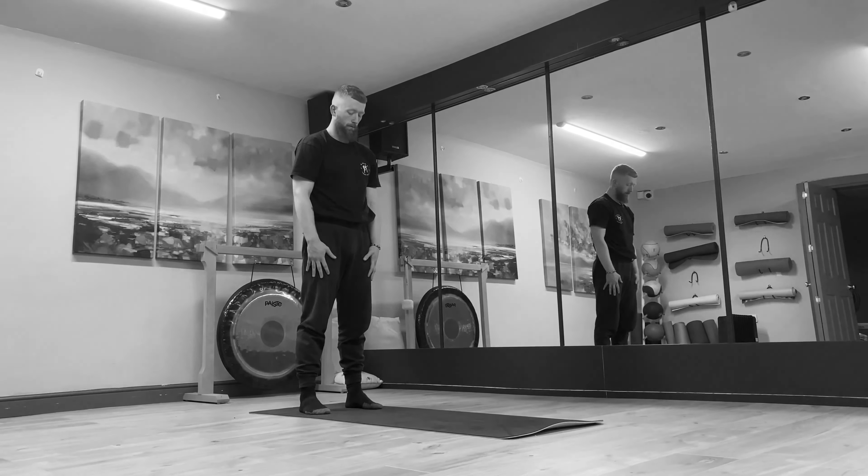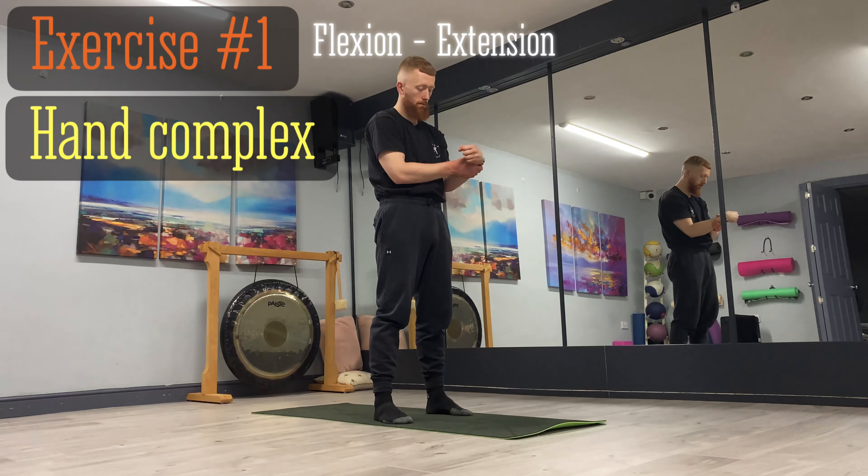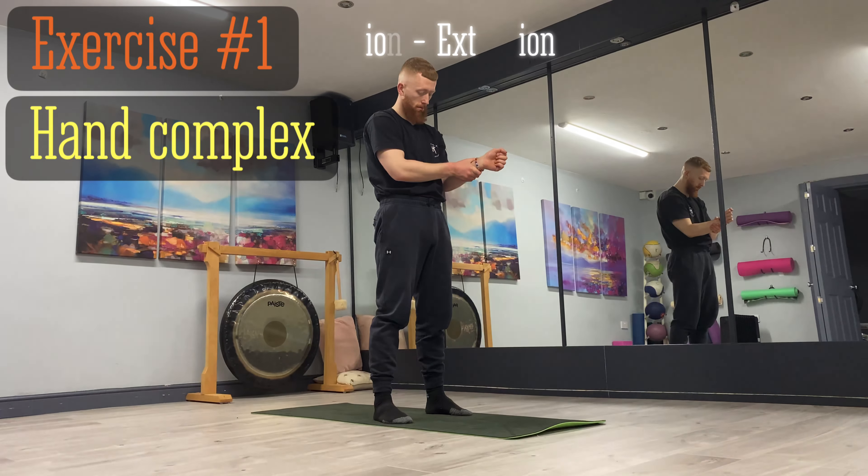We're going to begin nice and simple with this routine. We're going to start off with a bit of flexion and extension of the wrist — just grip your wrist and slowly extend and flex the wrist. You can keep a clenched fist or you can open the hand. Just aim for full range of motion, no need to count reps, just a few on each side, aiming to unlock the hands and the wrists, which are going to be in use a lot in this routine.